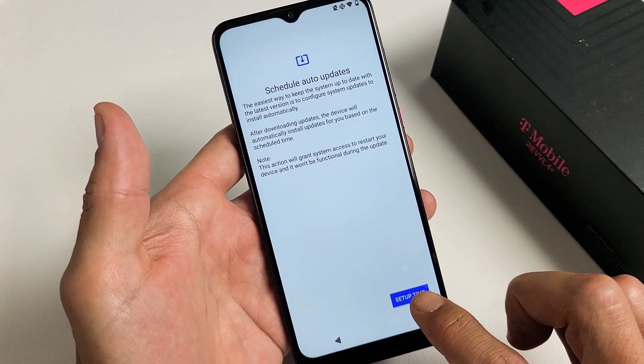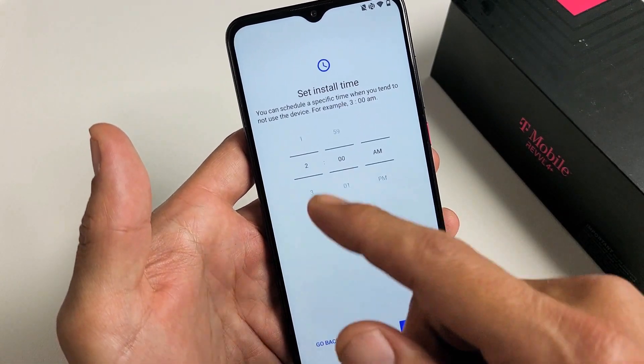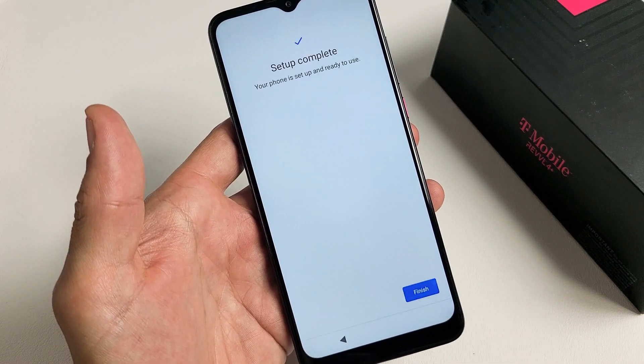Schedule Auto Updates. Go ahead and tap on Setup Time. Put a time in that you don't typically use the phone — 2 a.m. is on here, and for me that's perfect. So I'm going to go ahead and tap on Save and Next.